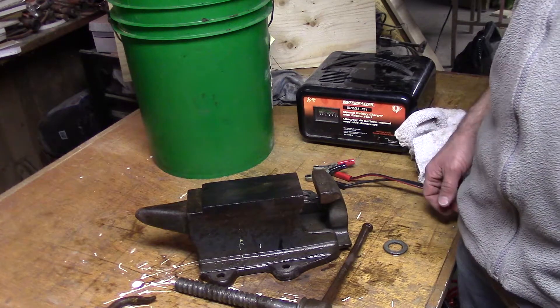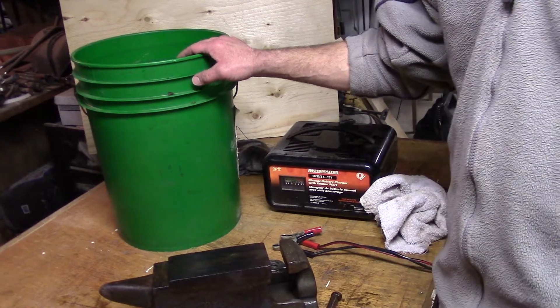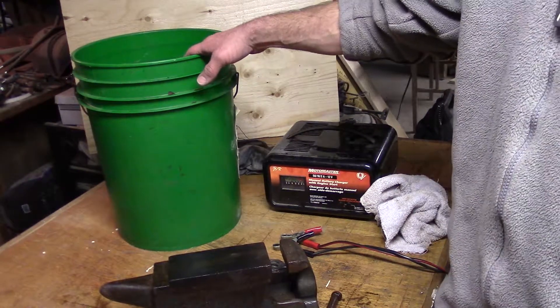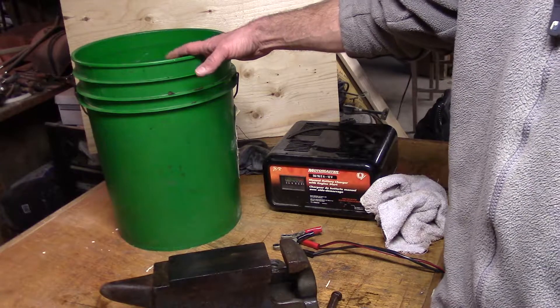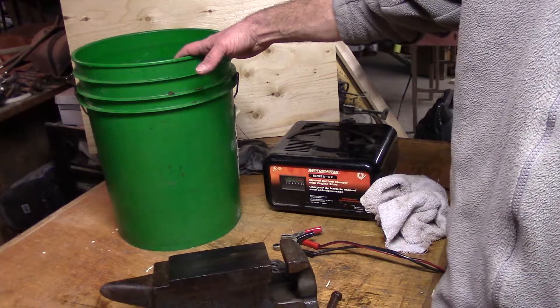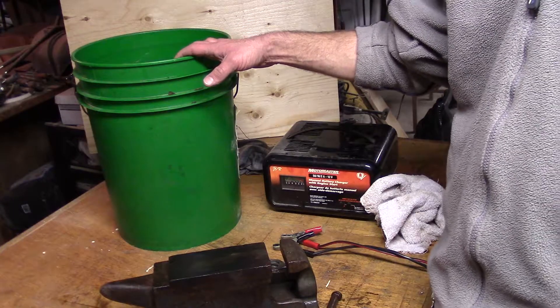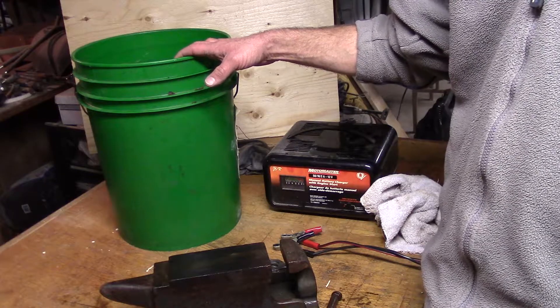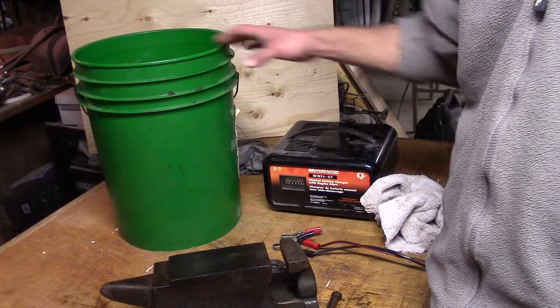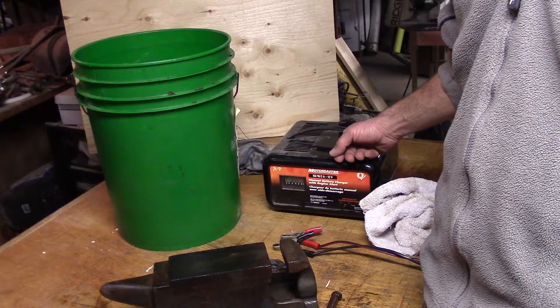If you've never done electrolysis, you need a few basic items. You need a container to hold your water and your mixture of sodium carbonate — about a cup of sodium carbonate dissolved in there. It's basically washing soda. Some people use baking soda, which can work. Or you can make your own sodium carbonate by putting baking soda in an oven at 300 degrees for an hour or so, and it will convert it to sodium carbonate.